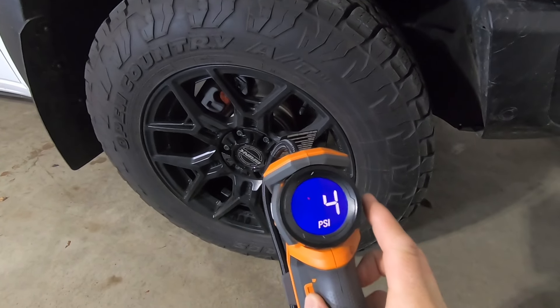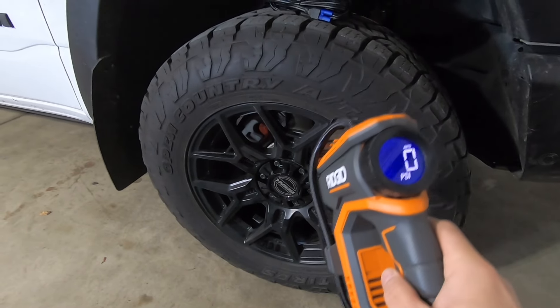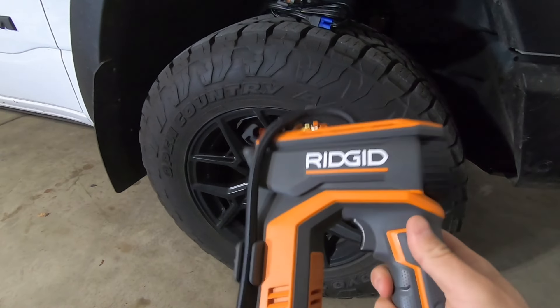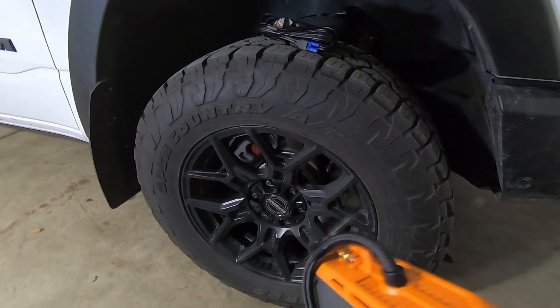The other mode that I really like is auto mode. When it's in auto mode, you set the tire pressure that you want, hit the button, and you can basically just leave it to do its thing. It's going to stop once it hits that PSI set point — pretty slick system.